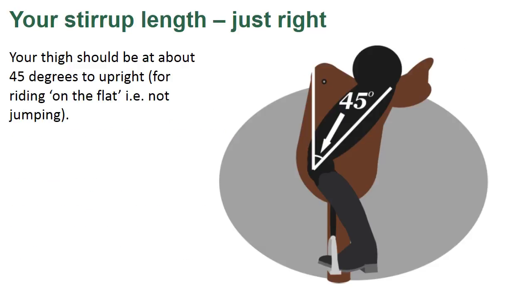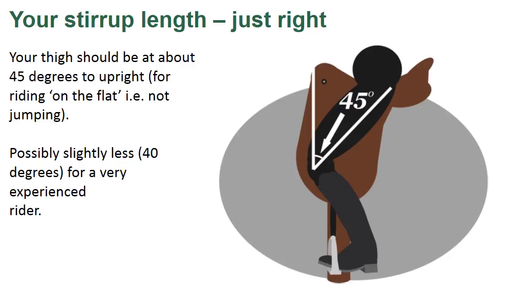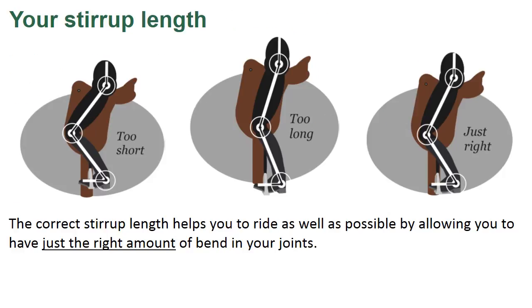Your thigh should be at about 45 degrees to upright for riding on the flat, i.e. not jumping. Possibly slightly less — 40 degrees — for a very experienced rider. In other words, an experienced rider can ride slightly longer than an inexperienced rider. The correct stirrup length helps you to ride as well as possible by allowing you to have just the right amount of bend in your joints.